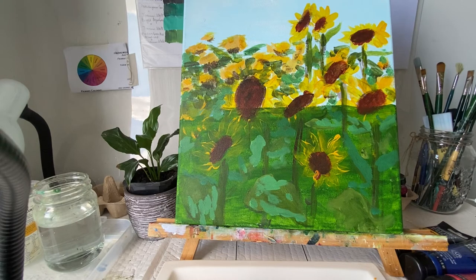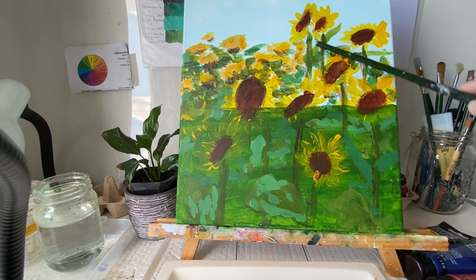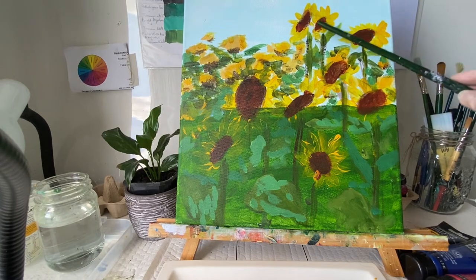So the first stage we laid the ground colors and then we plotted the main kind of composition. Looking at the reference photo we decided what were good places for placing our main focal points.